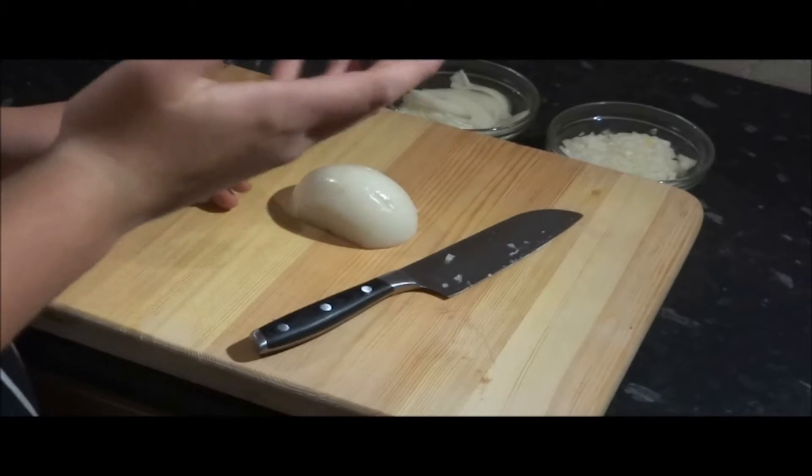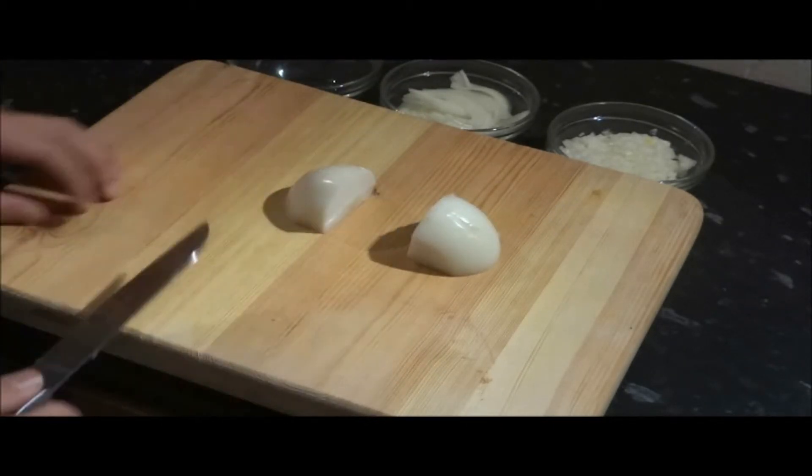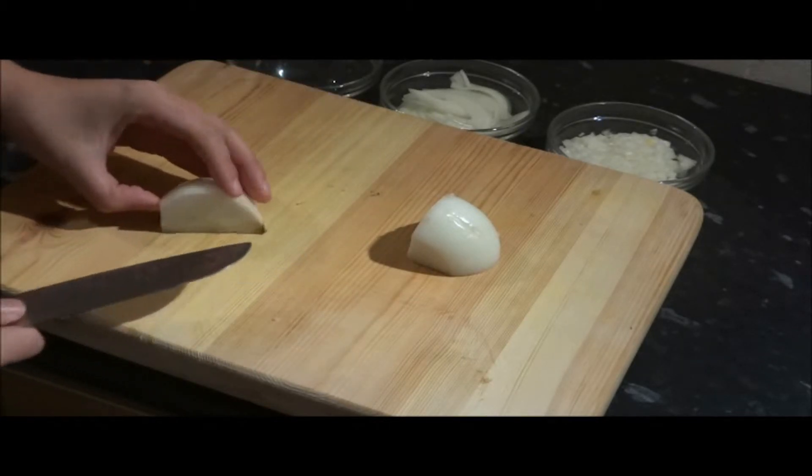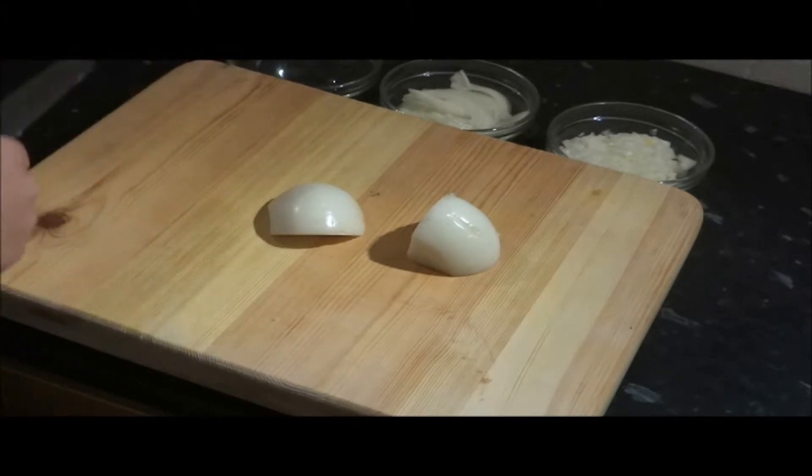The last thing I'm going to show you is how to finely chop onions. So just chop the onion straight through the middle, turn it on its side, and then chop straight through the root — this time you need to take the root out. Discard the root.